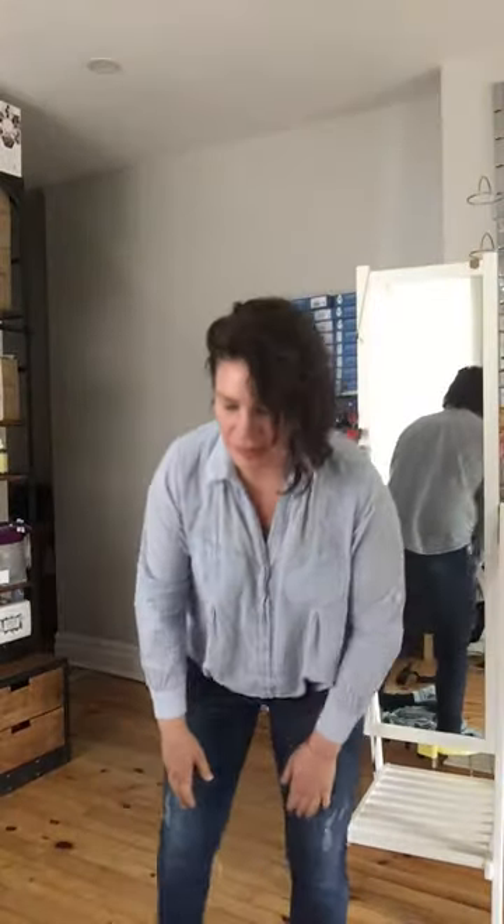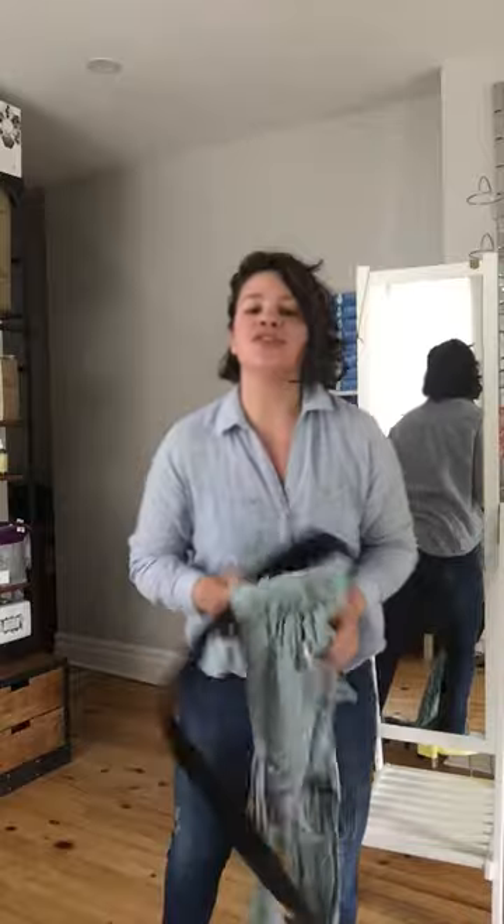Hi everyone, this is Ali from Little Zen One. Today I'm going to show you how to put on the Diddy Click.